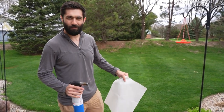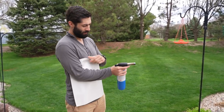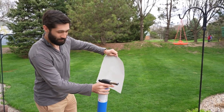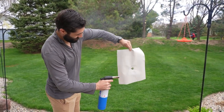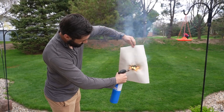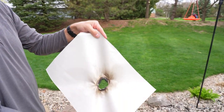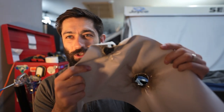In true Mythbusters fashion, if we don't get our desired results, we've got to fabricate it, right? So I want to actually see if this stuff actually burns. Oh, there she goes! So what did we learn? First and foremost, don't take a torch to your vinyl, and don't take a heat gun to your vinyl — especially in the garage — and set off the smoke detectors. That's not good.